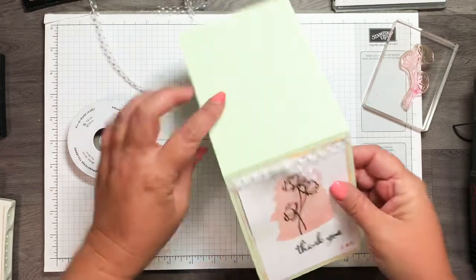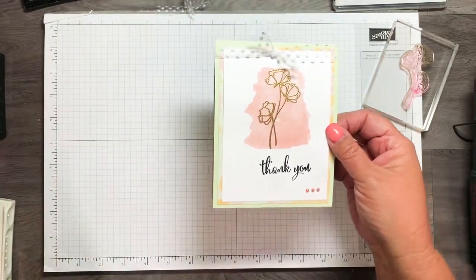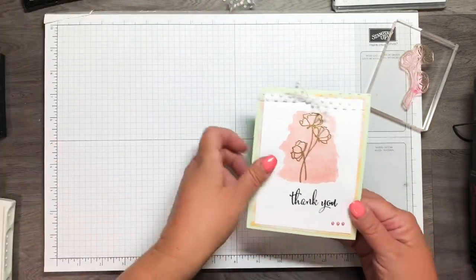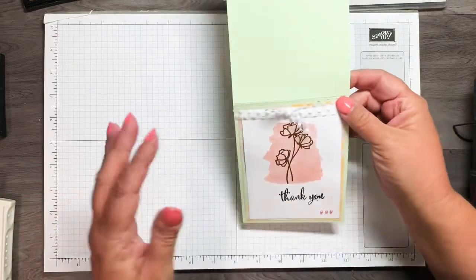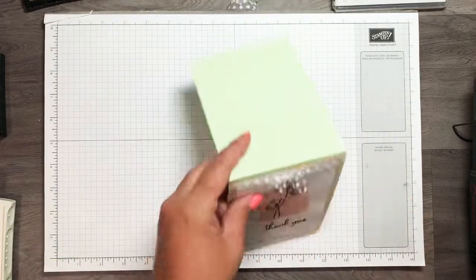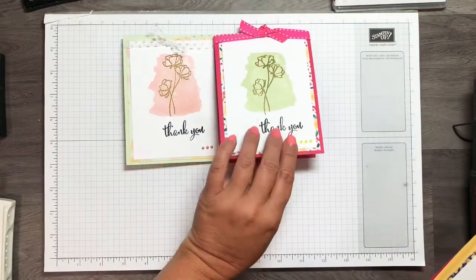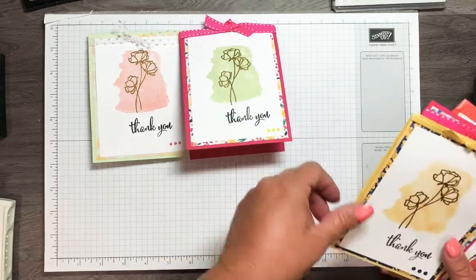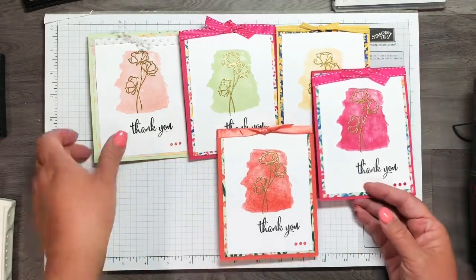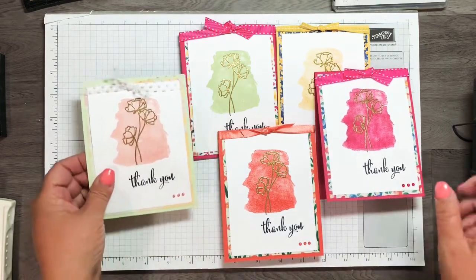There you have it — it's a simple card but I love the embossing, how it gives it a more elegant feel, along with these artisan pearls, they're beautiful. Using the same designer series paper with different cardstock and ribbon in different colors gives a soft subtle look. And here's one with a green background using different designer series paper from the same pack — you can get a really different look just by changing up the colors and ribbon.